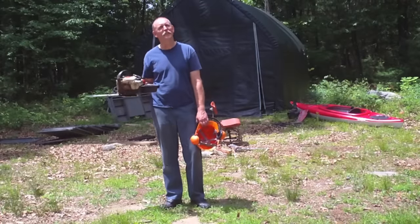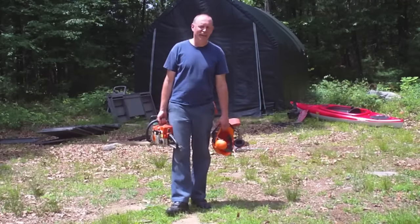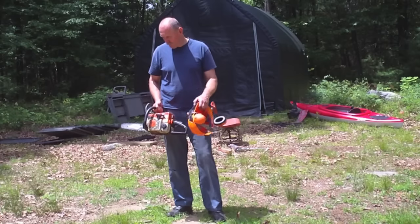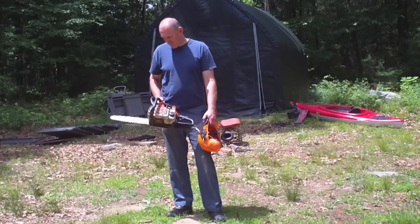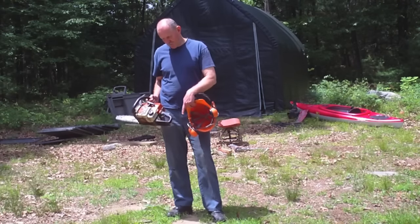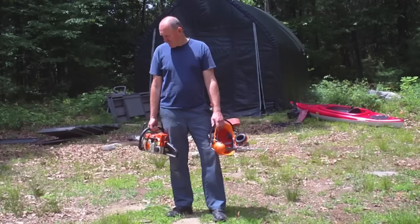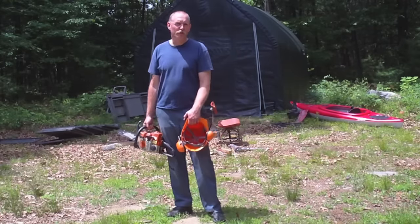My Stihl chainsaw started acting up again — got the classic clogged carburetor symptoms, or bad fuel lines or carburetor, that kind of thing. But this has got new fuel lines in it from about a year ago, new fuel filter, and I put a new carburetor in it. It's been really good for the most part. After fixing the broken throttle trigger this spring it seemed okay, but the next time I used it it started to bog down. It's been sitting for a little over a week.